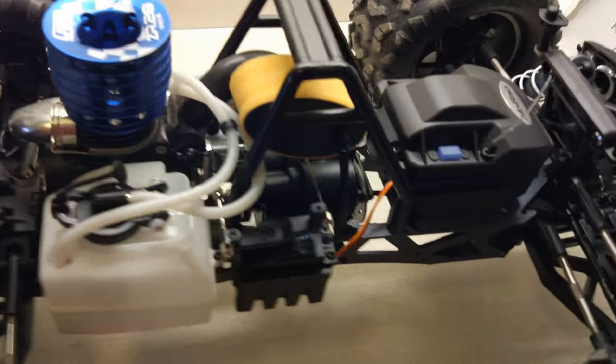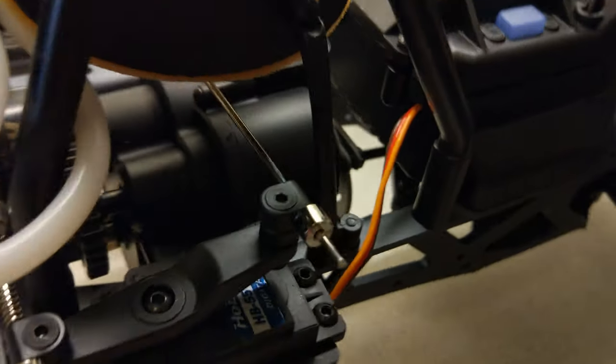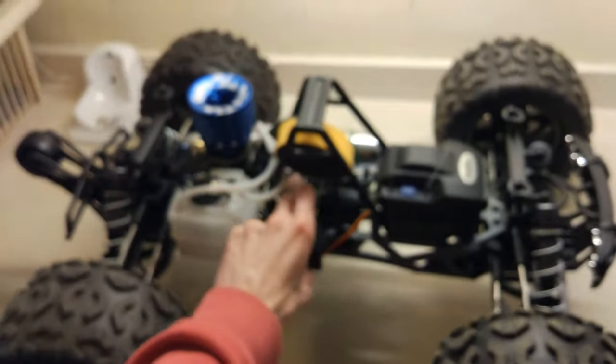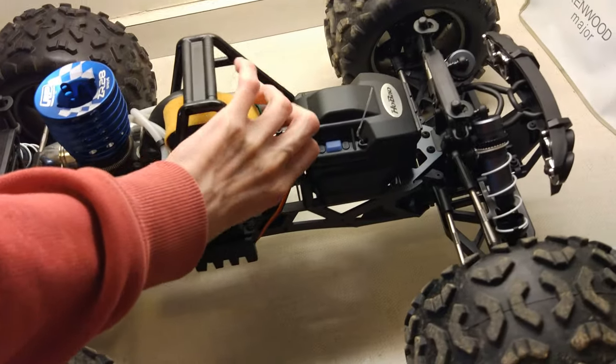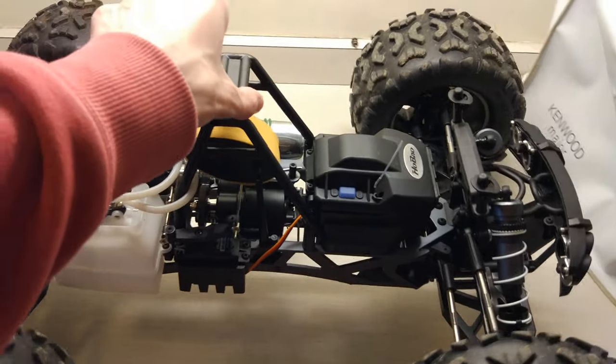I'll go into forwards now. You can kind of see the servo down there is in the backwards position, which is forwards. If I spin the transmission now, you'll see the truck moves forwards. It's going backwards because it's a bit uneven, but you can see the transmission is locked forwards.